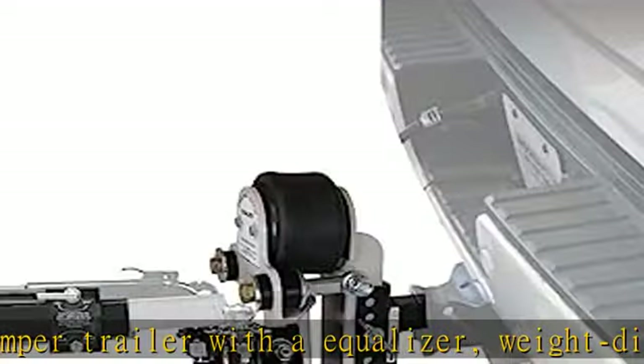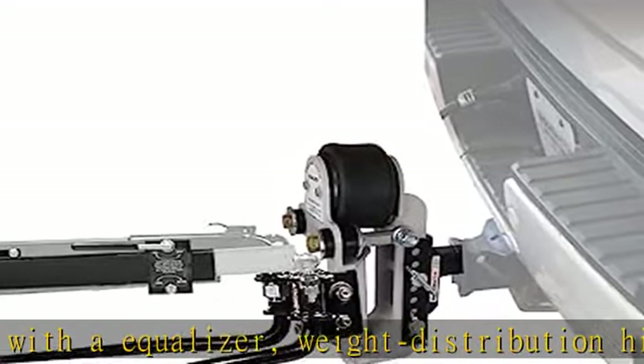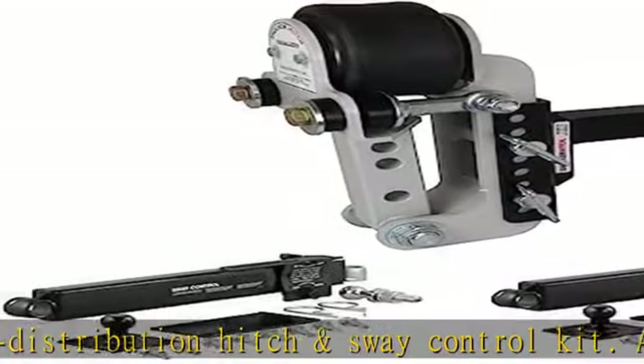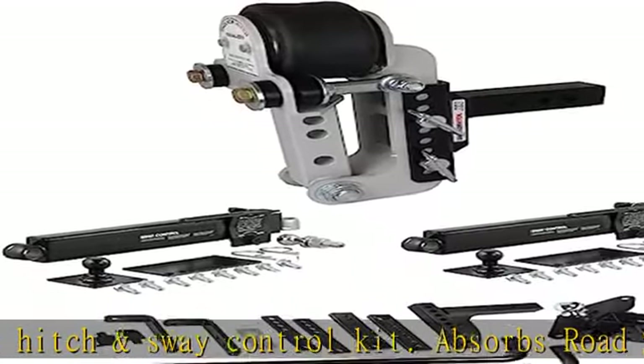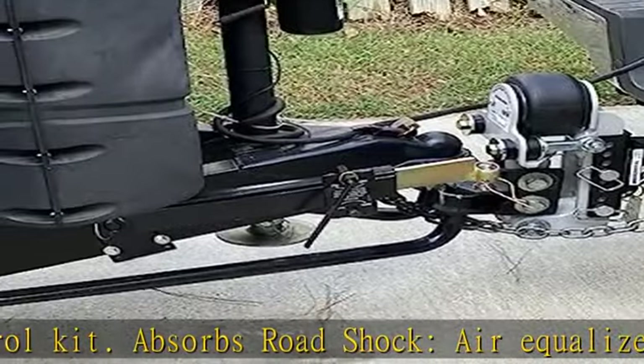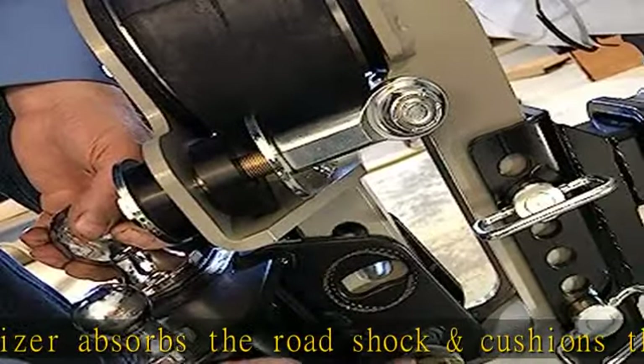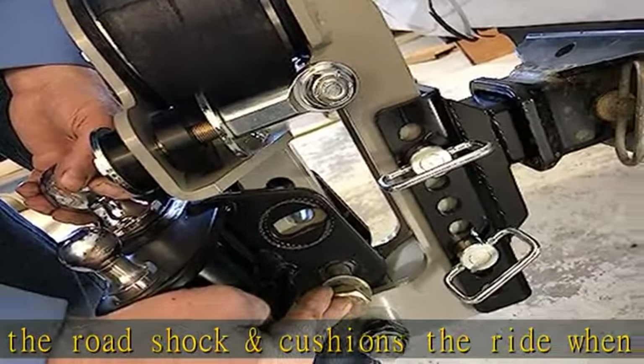Weight distribution hitch evenly distributes the weight over the axles of your tow vehicle and trailer to add stability and control, and eliminates trailer sway. Dual friction sway bars stiffen the connection between truck and trailer, allowing you to adjust and fine-tune your towing experience and help reduce any sway from wind or road conditions.